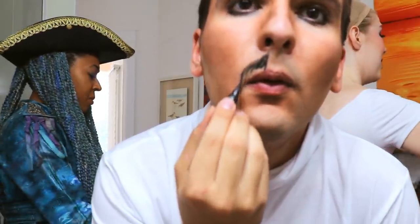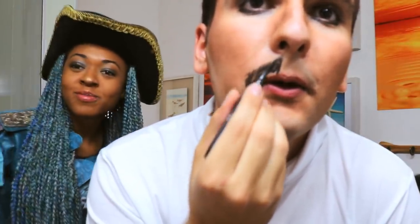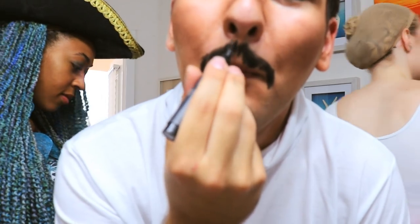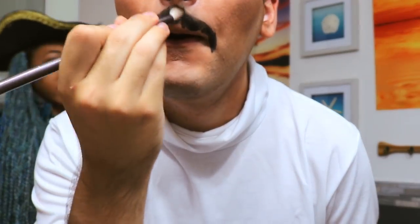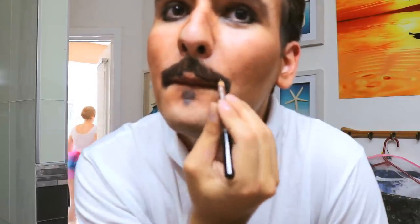Next step is going to be the facial hair. I just took a liquid black liner again and went down my mouth and copied the shape of Johnny Depp's mustache. It curves a little bit at the bottom and there's a gap right there. And then to make it look more realistic, I went over it with some brown eyeshadow and a smaller brush and did little strokes so that they look like hairs, not just a big blob on your mouth.